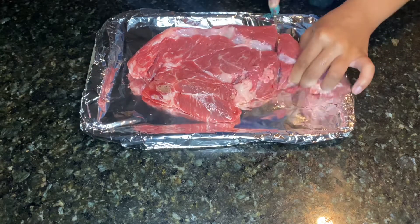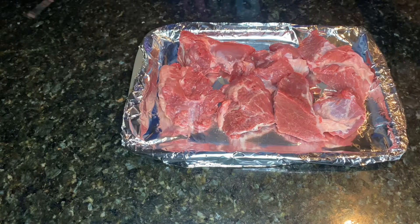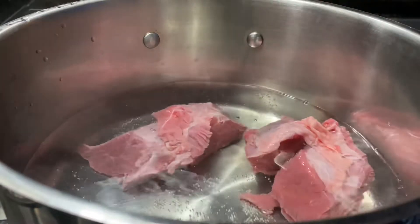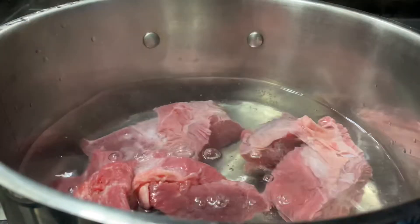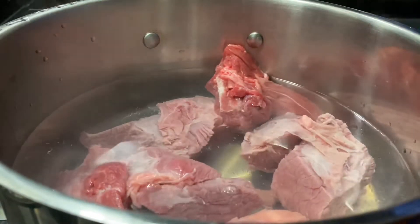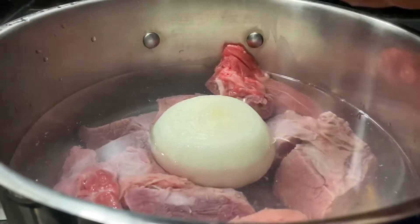So now what I'm doing here is just cutting up the meat into pieces so that it'll cook evenly. Now I'm going to place them into my pot of boiling water. Some people will sear their meat before they put it in the water, but it's just to each their own — it's however you want to make it.